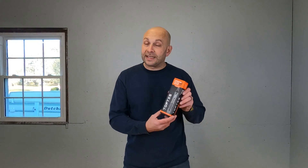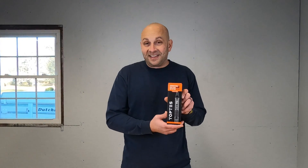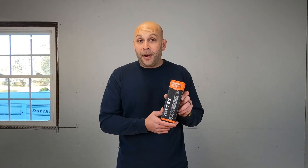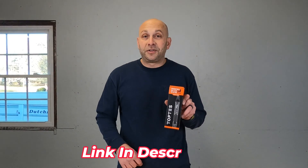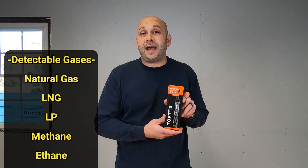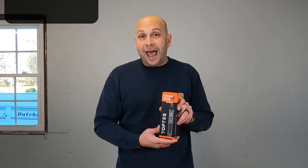We're back with another tool review video and today we're going to be reviewing this gas detector from TopTest. They were nice enough to send me this gas detector — it's a PT199. You can pick this up on Amazon; I'll drop a link down in the description. This is really good for detecting natural gas or LP propane leaks. I actually have a fitting on my camper that I suspect is leaking, so we're going to test it out. Let's get this unboxed and I'll show you how to set it up.